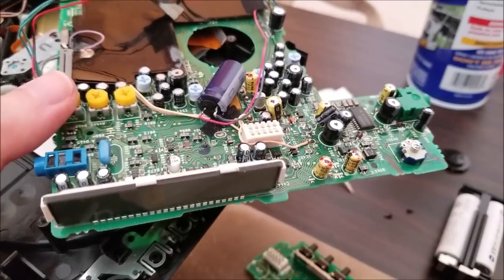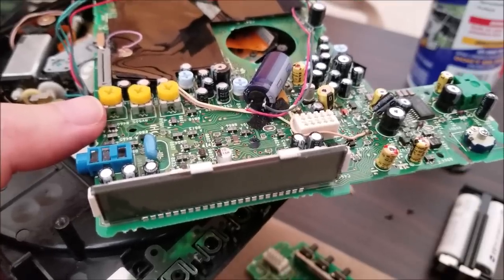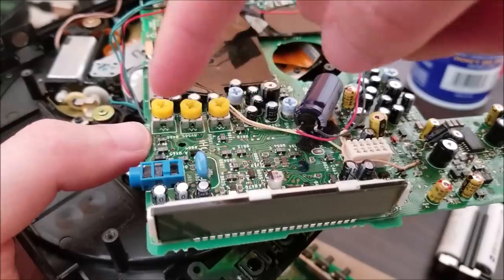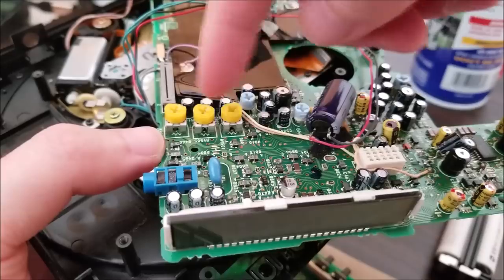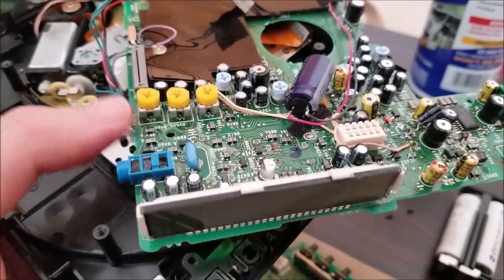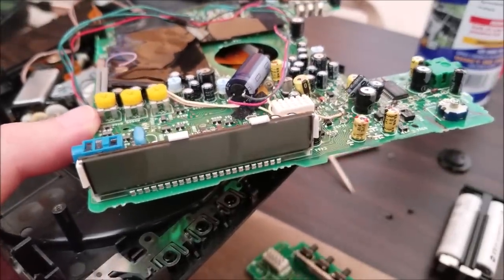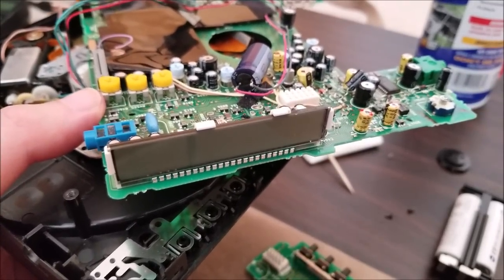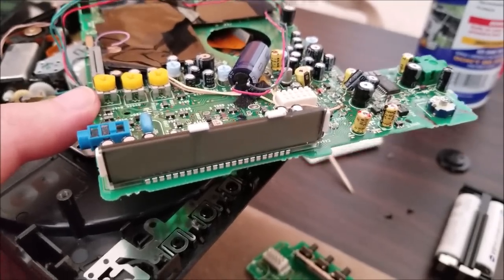The only remaining problem is it needs to be upside down to reliably read the CD. I need to look at the trimmer potentiometers for the servo gain — and I suspect one of the caps near there also needs replacing. Once I do that, this should be fully functional. We're at the point where it works, both audio channels produce good sound, it just has to be upside down. Definitely improvements — I'm going to see if I can knock this out and get it fully buttoned up.